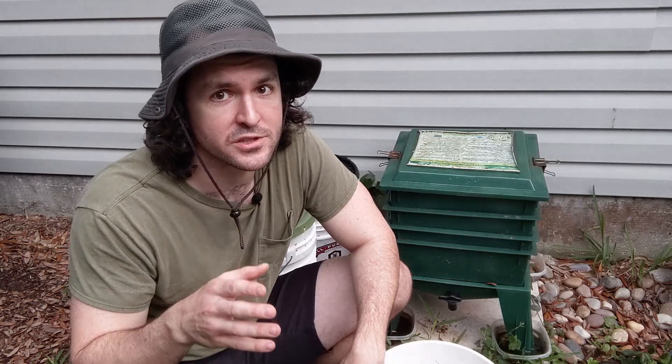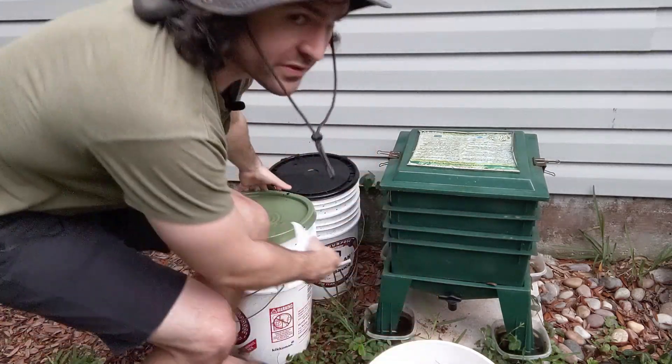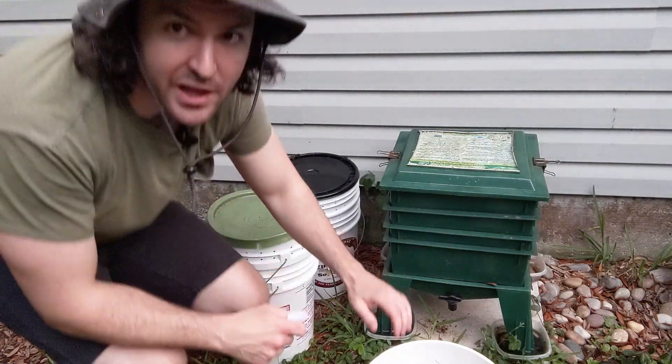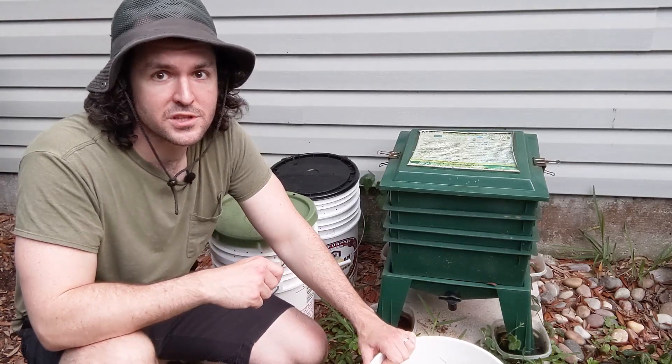If you're already composting with worms — doing some vermicompost — this is a great way to utilize your castings and get a little more bang for your buck with them. And if you're not composting with worms, you need to go check out my video on how to make one of these DIY worm composters out of just a couple of five-gallon buckets. Those things are super easy to make — you definitely should start worm composting if you're not.